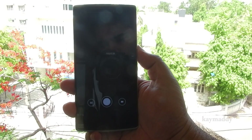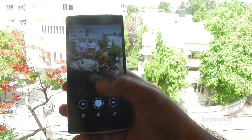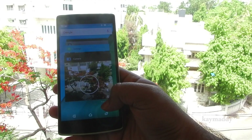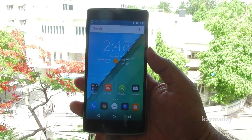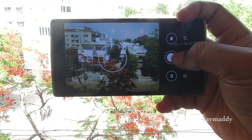One of the best features in the new update is double tapping the power button to open the camera. It is very snappy — pretty fast. I haven't observed a lag even once.